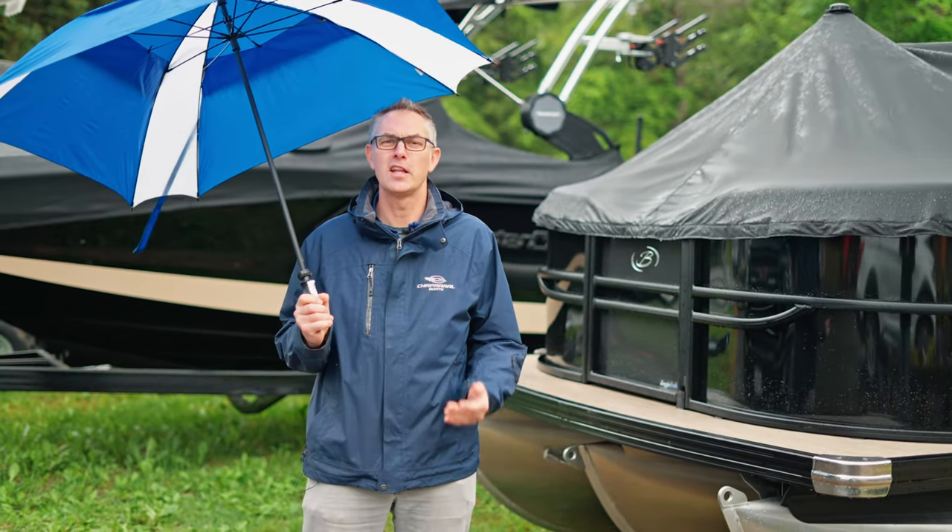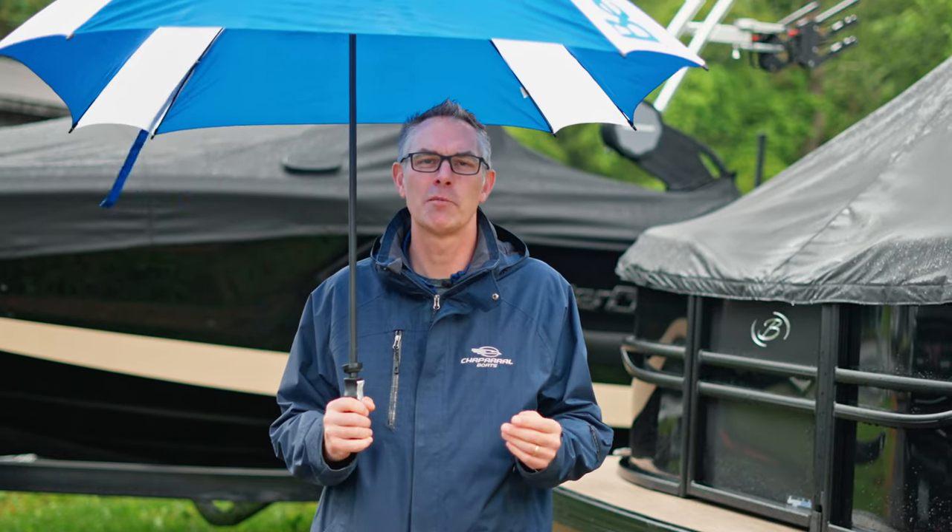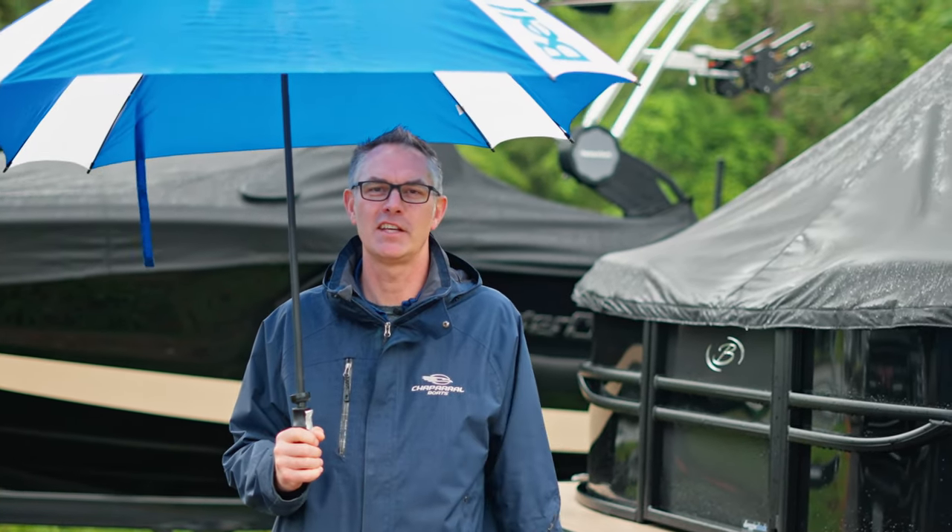There's a reason in the industry we call it Sunbrella and not Umbrella. Boat canvas is not a fun topic and in fact it's a bit of a pain, but I want to tell you a little bit more about it on today's video.